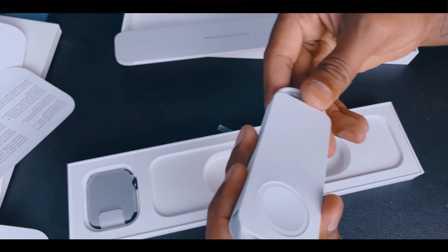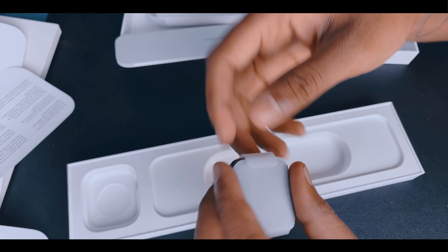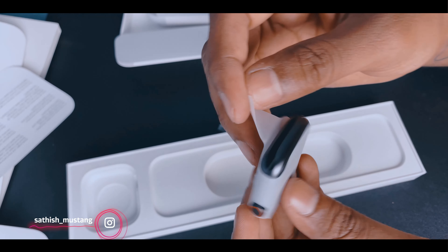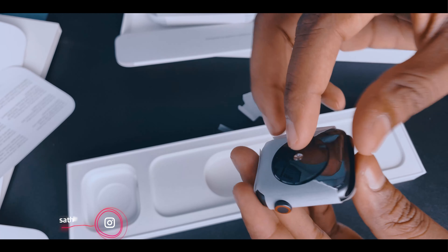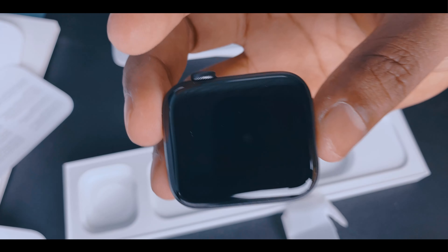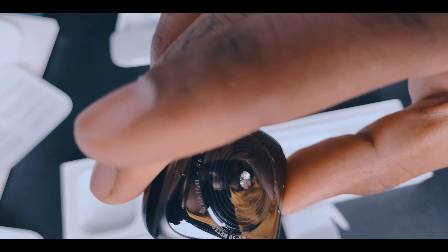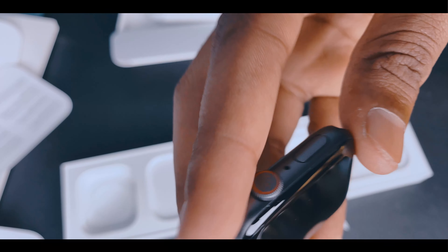It looks so beautiful. Look at this! This is so beautiful — this is a new machine. It's so beautiful and nice. It's 44mm, Space Grey.